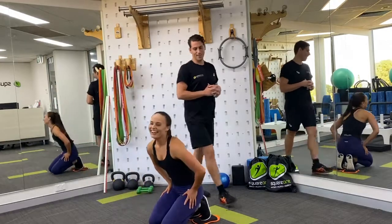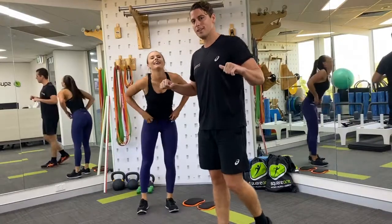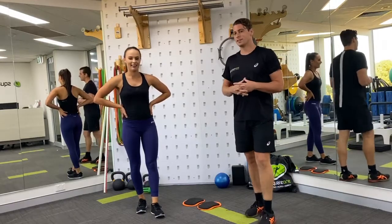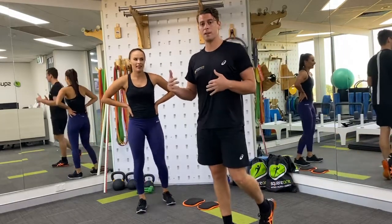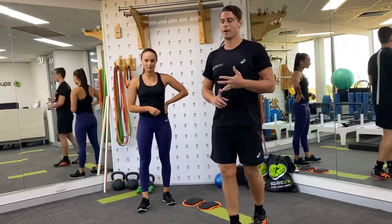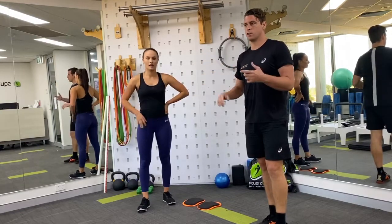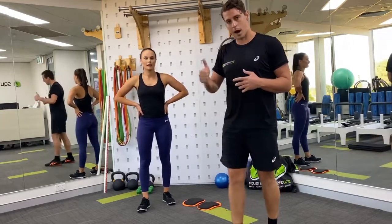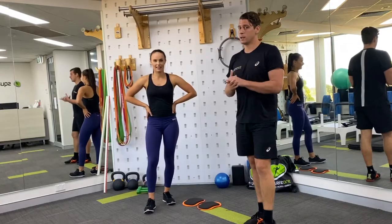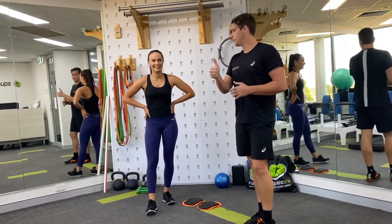That's our session — the upper body push and pull session, flowing into a circuit for your core and abs to finish. This should take around 30 minutes when done with really good technique and good tempo. Being really selective with your band tension is important — for those who are stronger, make sure you up that band tension by using thicker bands to make sure you're getting a really good hard workout from this particular set of exercises. Cheers, well done.